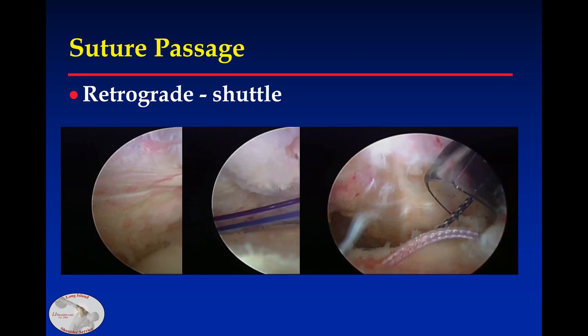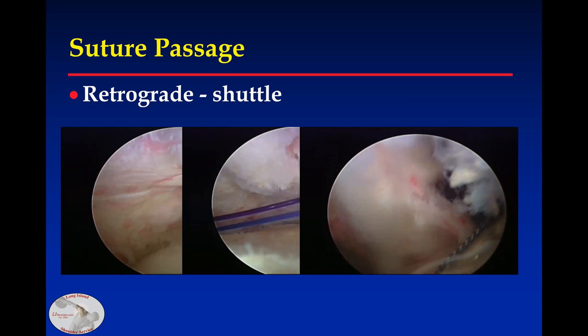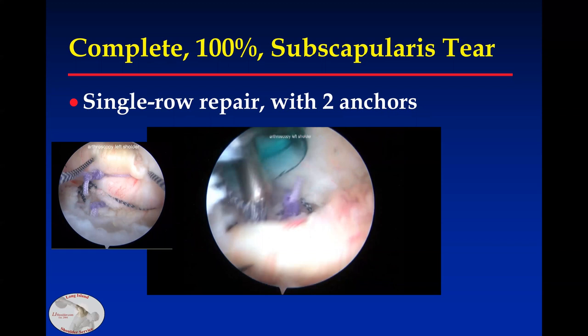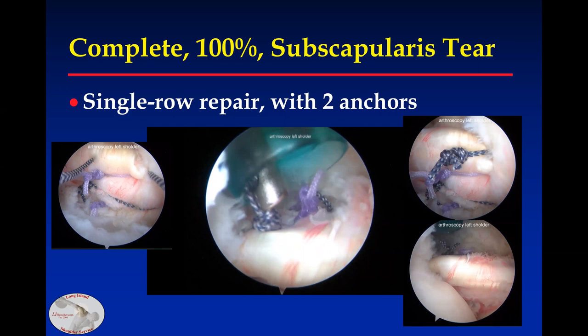I'm using a 30-degree scope, so it is fairly easy to see. Here's another case showing the knot being brought down, and you get a nice repair viewed from the anterior portal and from the posterior portal after the half hitches are placed.